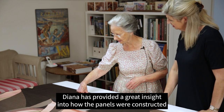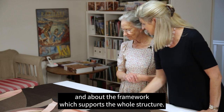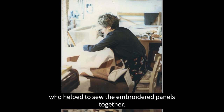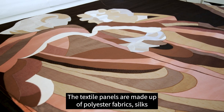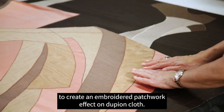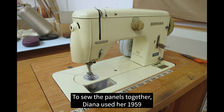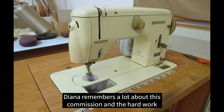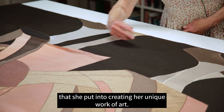Diana has provided great insight into how the panels were constructed and about the framework which supports the whole structure. Her assistant was lifelong friend and student Pat Wright, who helped to sew the embroidered panels together. The textile panels are made up of polyester fabrics, silks and other lightweight materials sewn together to create an embroidered patchwork effect on duping cloth. To sew the panels together, Diana used her 1959 Bernina Swiss sewing machine, which she still uses.